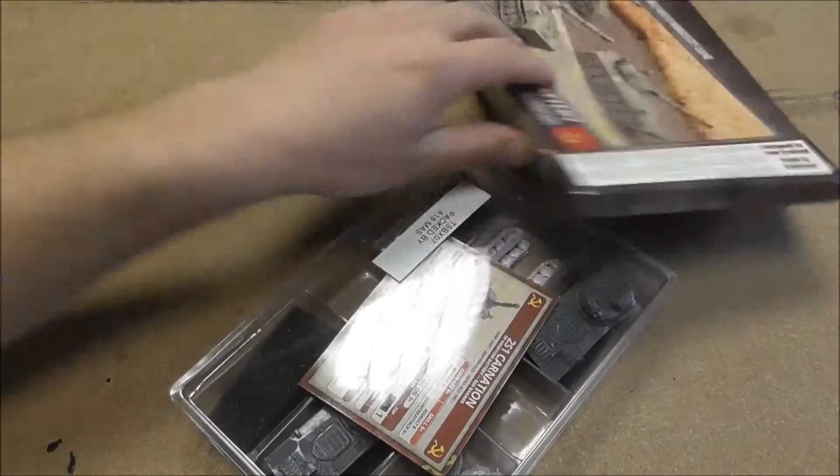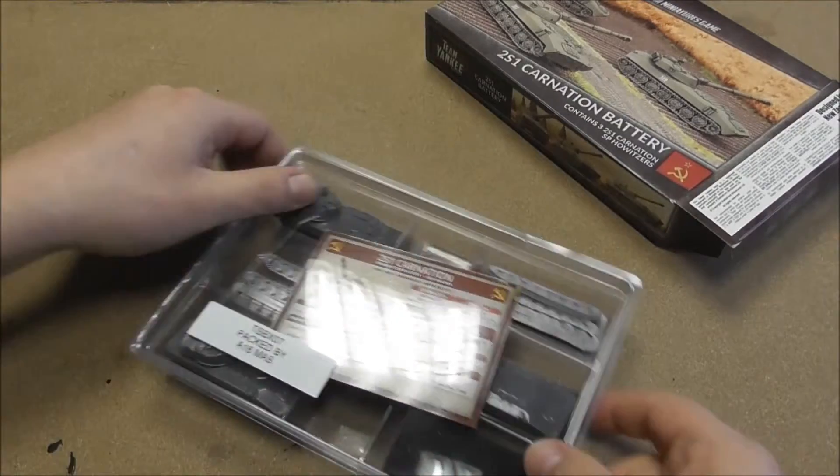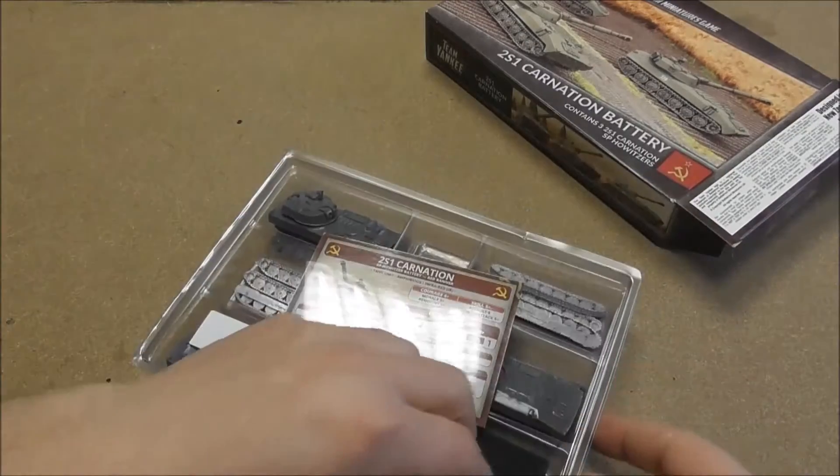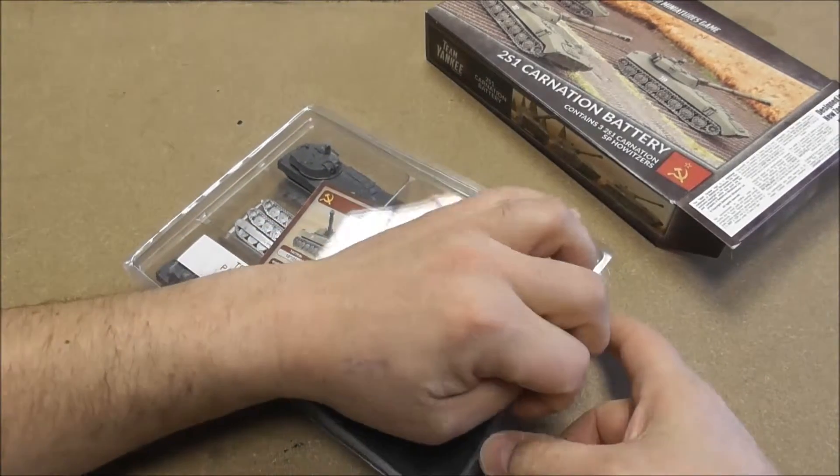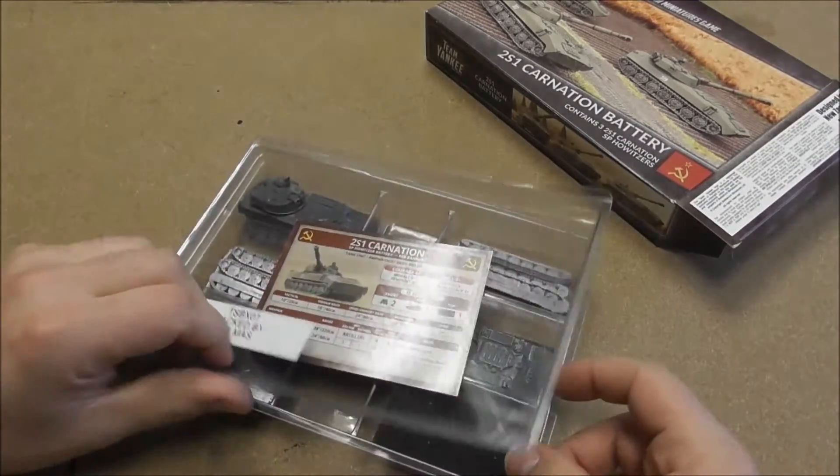Let's go inside the box. You also have a plastic box for transportation — always a cool thing. Let's look inside.